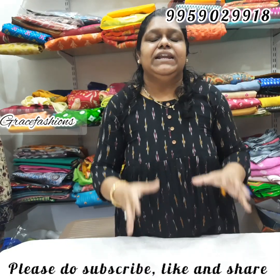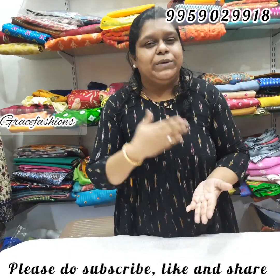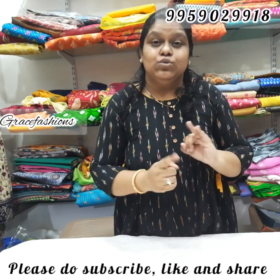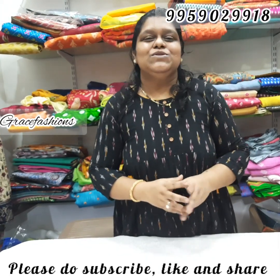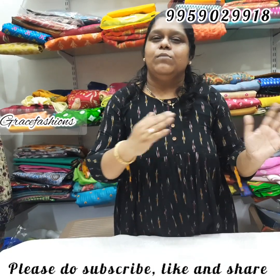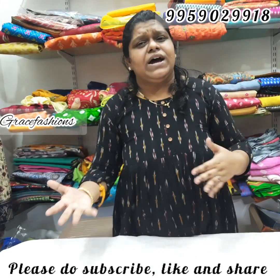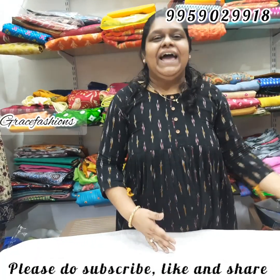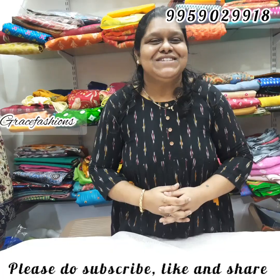Free shipping with very very less margins — we sell more products. Previous videos feature GraceFashions products: nice fancy varieties, plazo sets, fancy unique boutique style sarees on sale. Always updating with new trending sarees — latest trending styles every time. Subscribe for upcoming videos. Next video will have many more great collections. Take care, stay safe, stay healthy, bye bye.